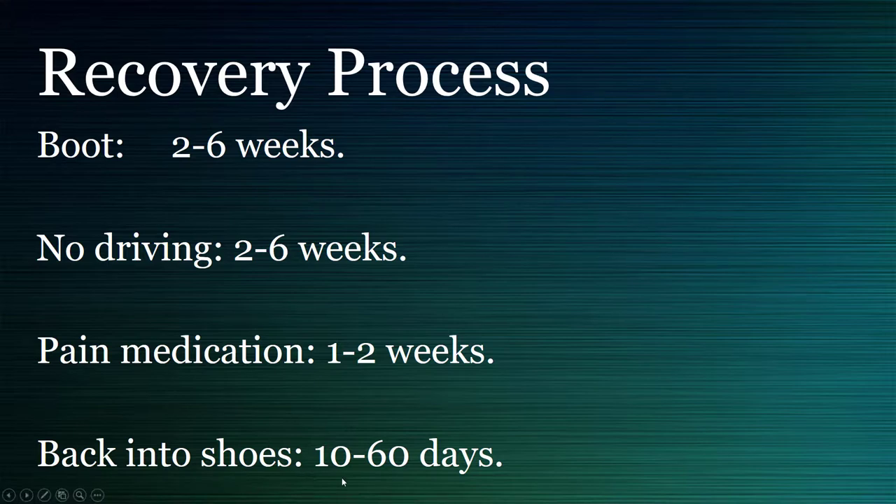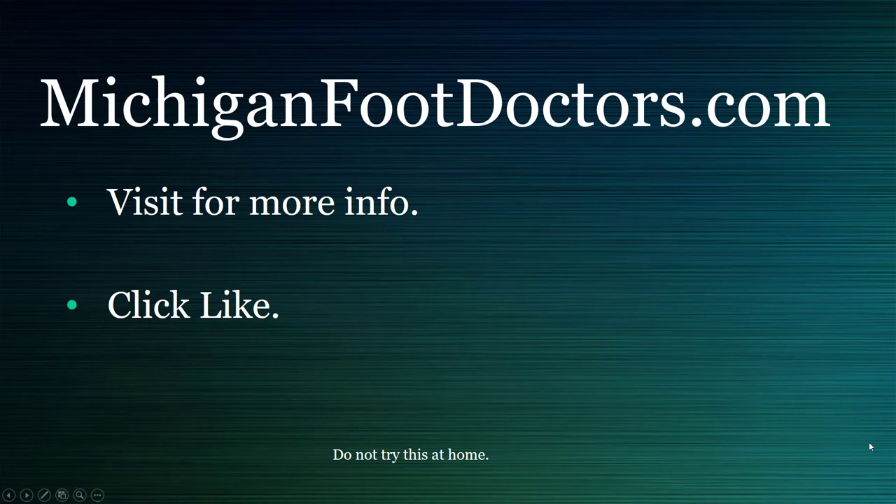Come check us out at michiganfootdoctors.com and see how we can help you with your bunion. If this helped you at all, please visit our website for even more information. If this video helped, give it a like and a share, and we'll see you soon — this is michiganfootdoctors.com.